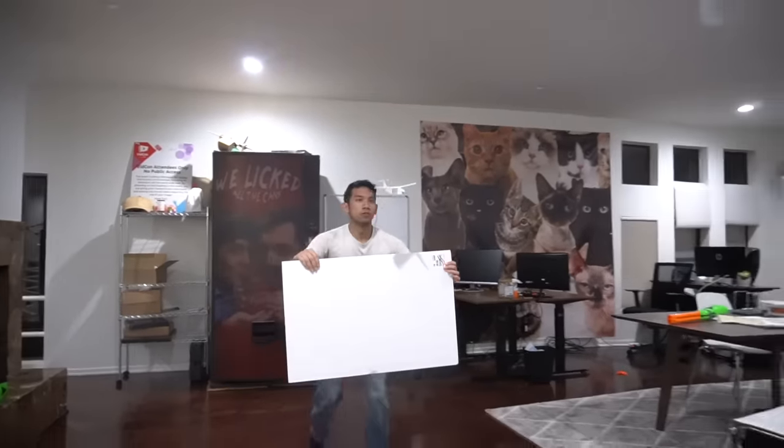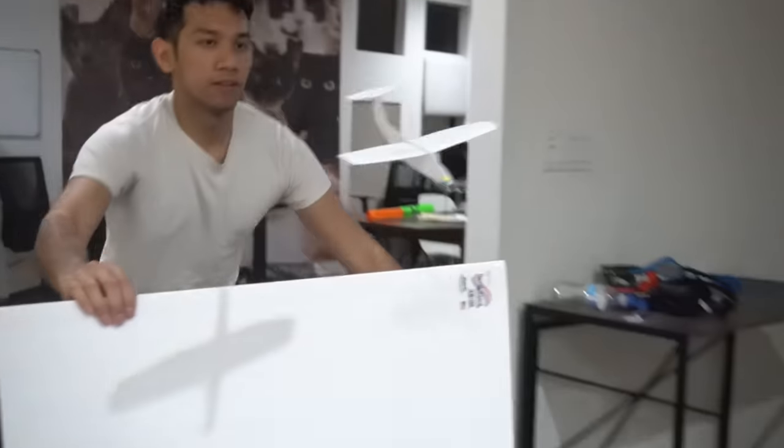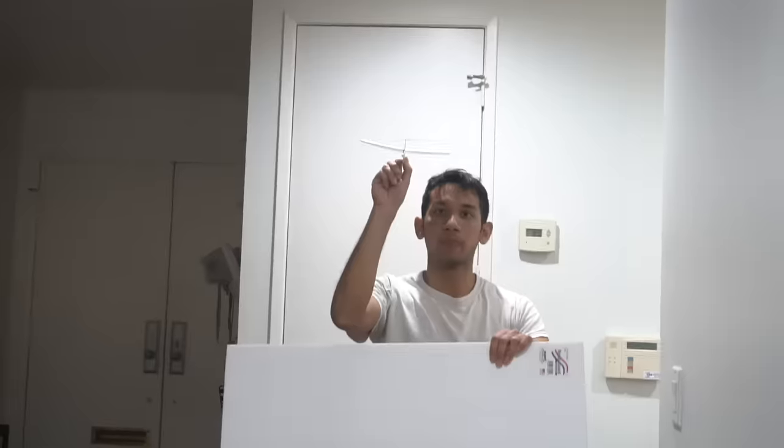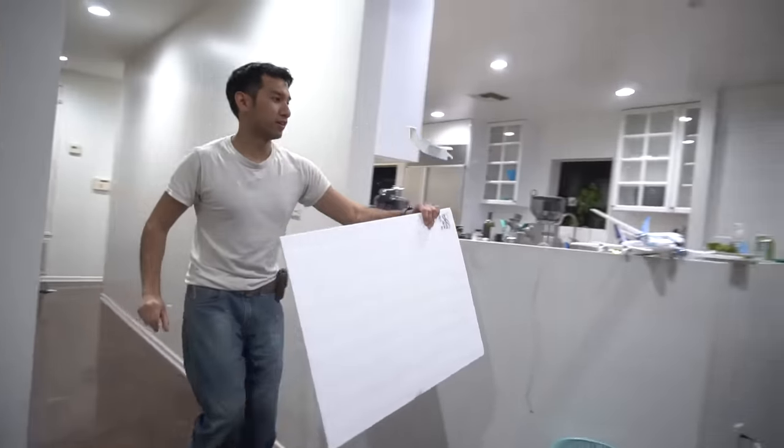Time for the first walk-along glider test. It flew into the wall — let's try it again. Nope, hit the wall again. I'm going to get the hang of this thing eventually. It's just a little tricky because I haven't done this in a very, very long time.